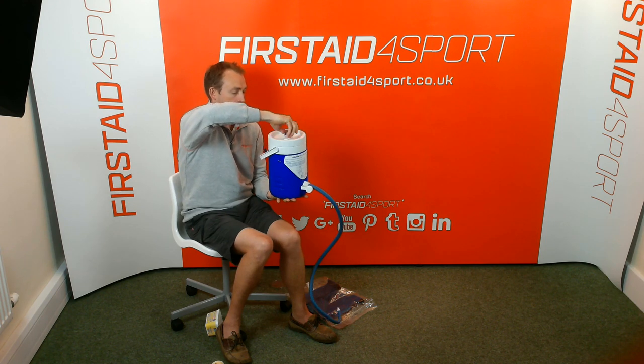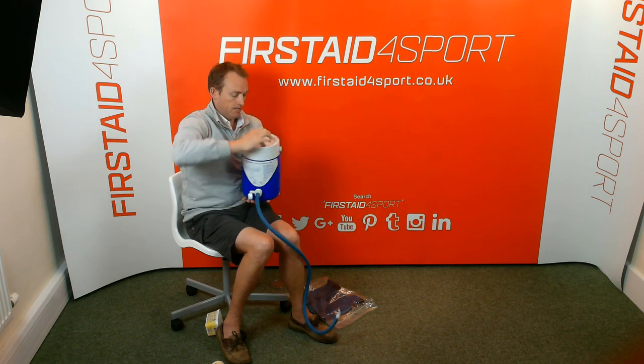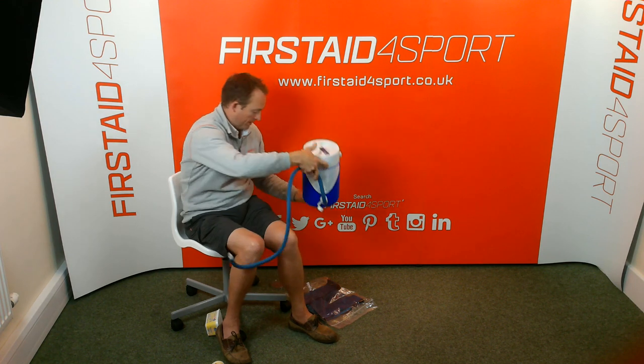Pop your lid back on again. So that's your cooler ready to go.